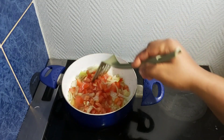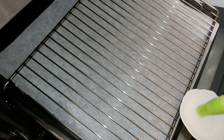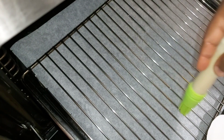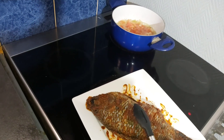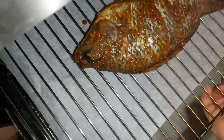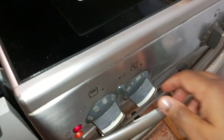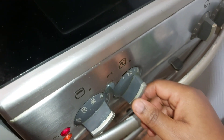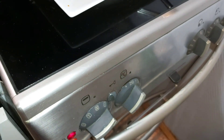My fish has been marinating for over one hour, so I will start grilling it now. First I will rub some oil on top of my oven rack, then place the fish on the rack and put it in the oven to grill. Since it's already marinated and fish doesn't take long to cook, I'll be grilling it on the highest heat — 250°C — for 15 minutes.